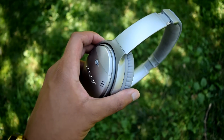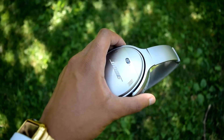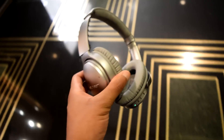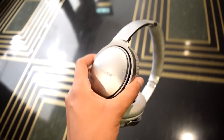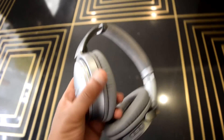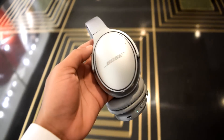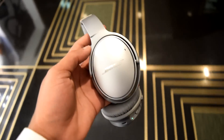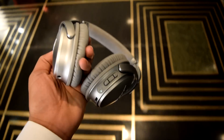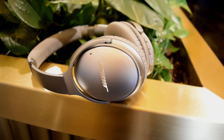The active noise-cancelling capability of the QC35 is a tiny bit improved over the QC25, primarily in the area of hiss and signal-to-noise ratio. That airy silence is even more prevalent because the hiss produced by the electronic circuitry responsible for ANC is near or possibly undetectable. This is by far the best active noise cancelling you can get from a headphone on the market today.